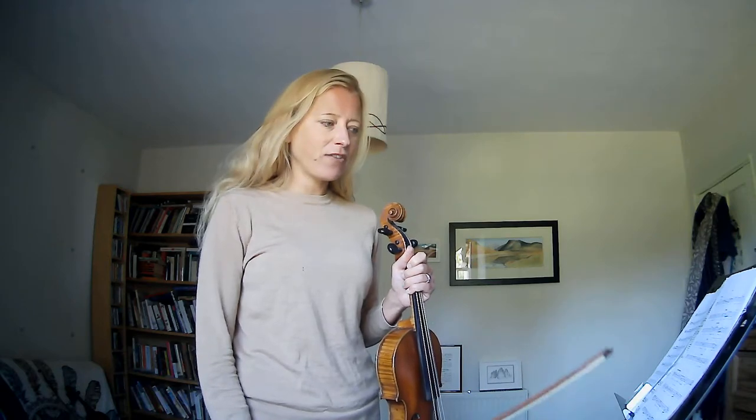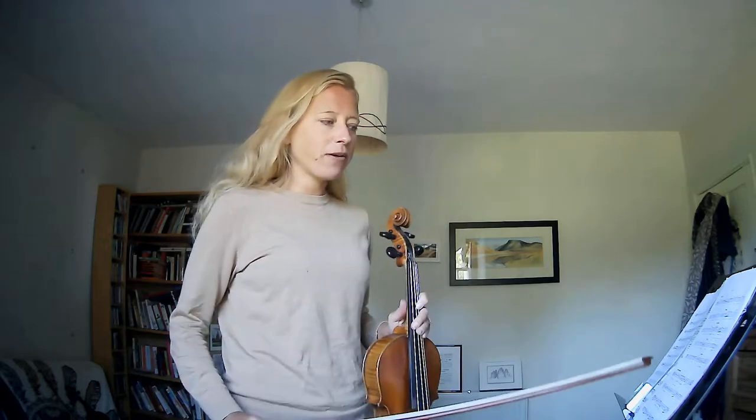So I will play the first half of the third movement, stopping at the first time bar — actually I'll do the repeat a little bit as well so you get used to the idea of going back.